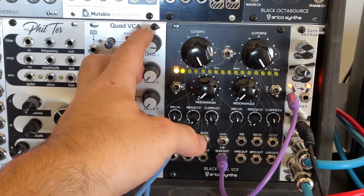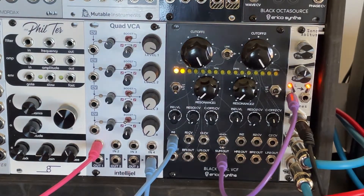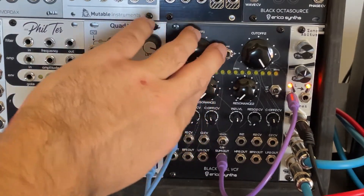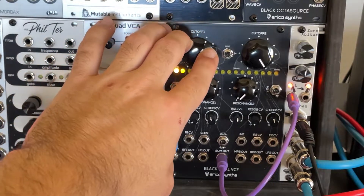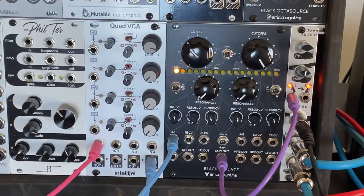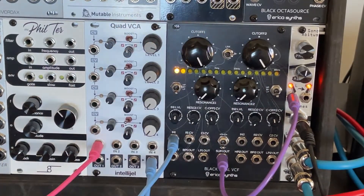And look at that — we can hear the triangle wave and we've got sound. We did it! Now we're going to hear what this filter does. It's on low pass filter, so if we turn this it's going to roll off all those highs... until it's real low. Now we can't hear it. Look at that.